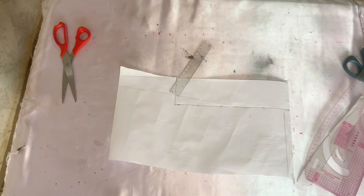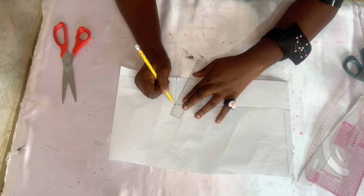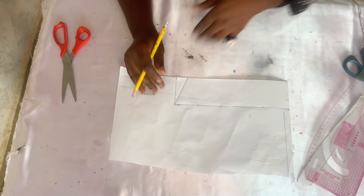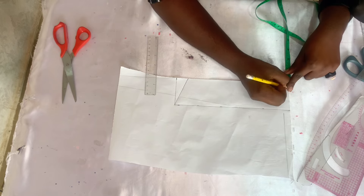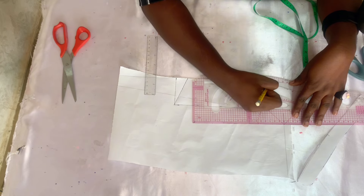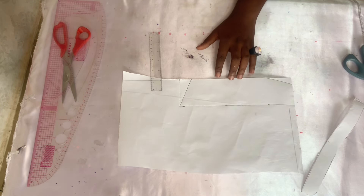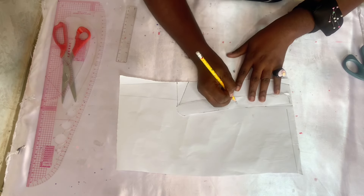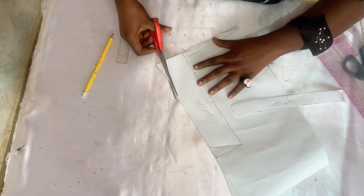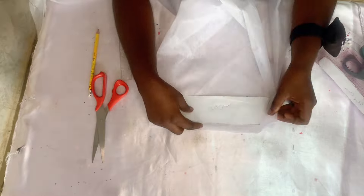Come over to the cut-on-fold part and come in by half an inch, then come up by half an inch and give it a slight slant curve wherever you want it — you don't take a strict measurement here, just a small curve. We're done with the collar stand and collar. Cut it out, then place it on paper gum — I'm using paper gum but you can use collar gum. Place it on your paper gum and cut out both the stand and the collar.